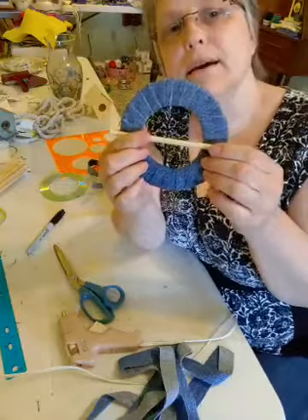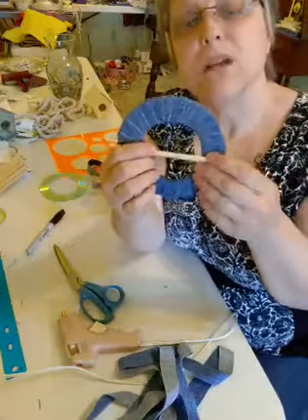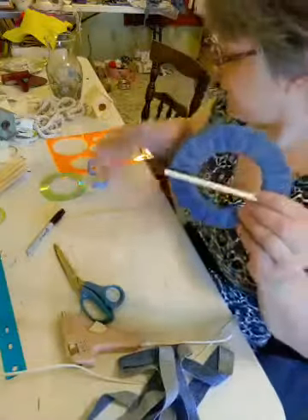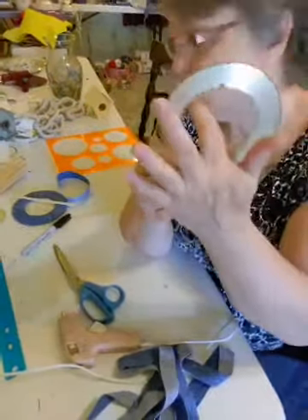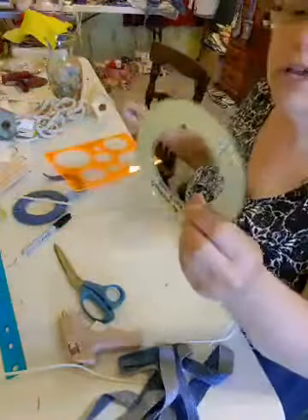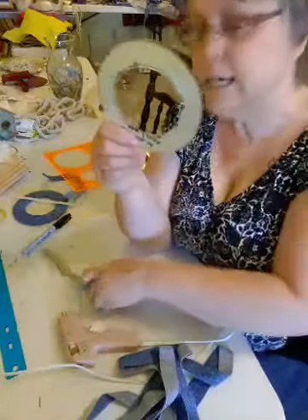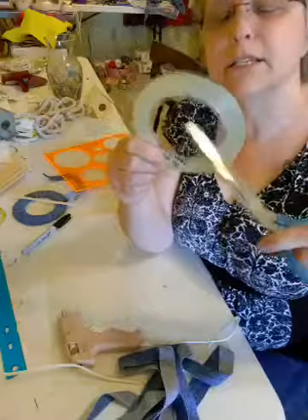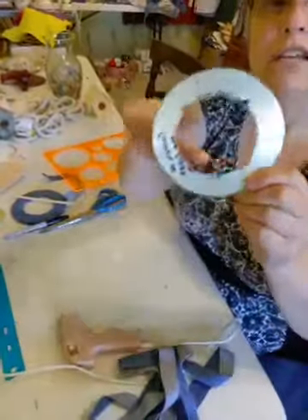So we're making curtain pullbacks. We've made one and we're going to make another one. We had a CD and I used this circle guide, but you can use the bottom of a vase or a cup — just whatever. Leave about three quarters to an inch of the CD left. When you start to cut it, you want to cut like this and go around, because if not you're going to tear it up. It doesn't matter if there are uneven edges — we're going to wrap those.